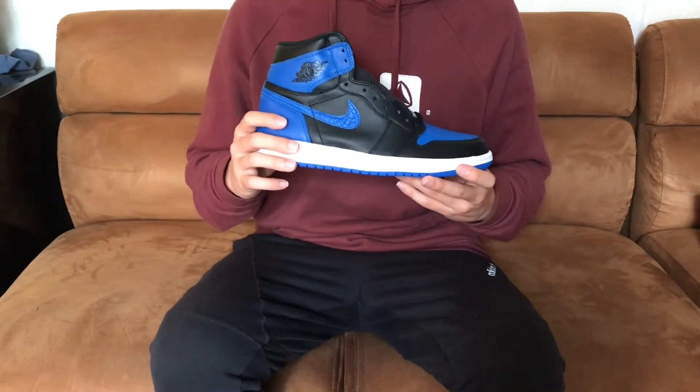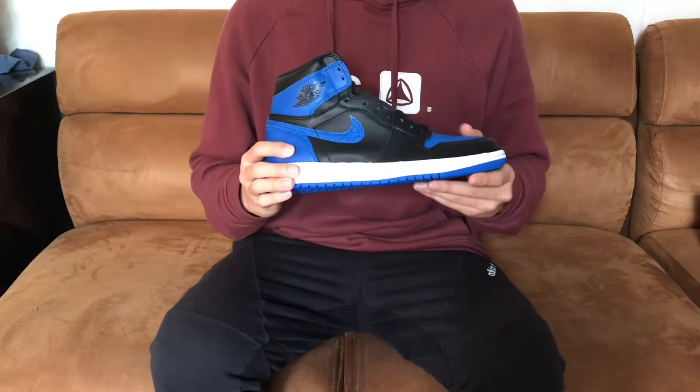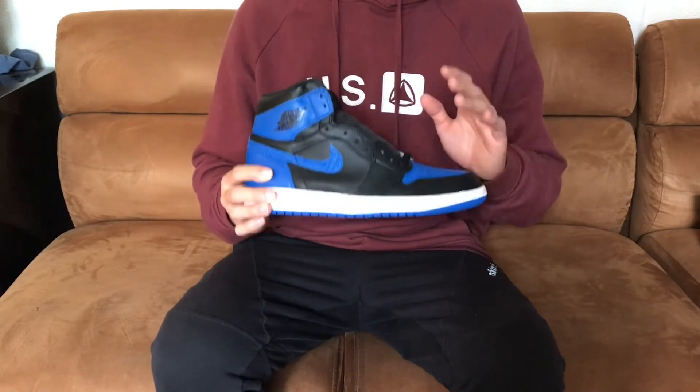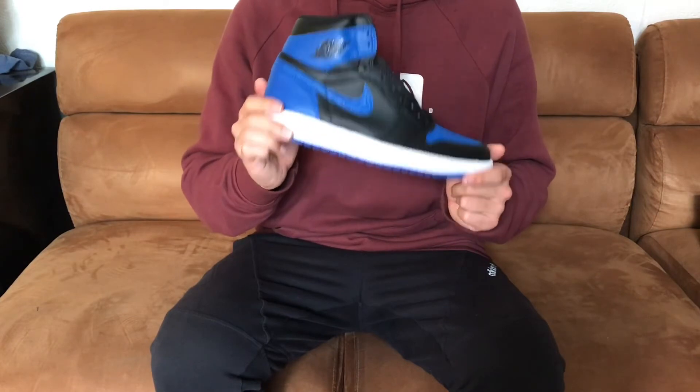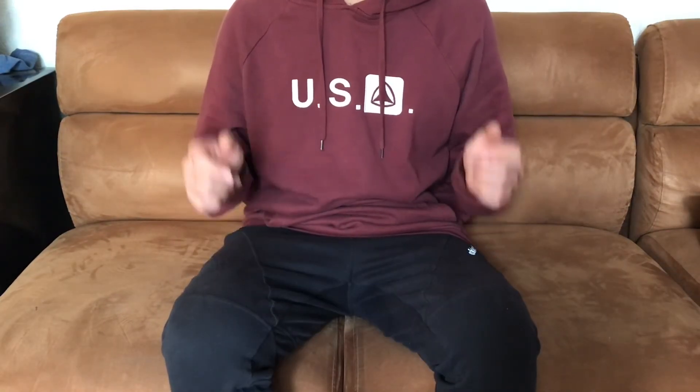I did end up going down half a size on these just because when I got them they didn't have my size, but I still think they fit really nice — it's just a more snug fit. So this is the last sneaker pickup for February. Thank you guys for watching. Make sure you like and leave a comment down below about what you think of my pickups for this month.